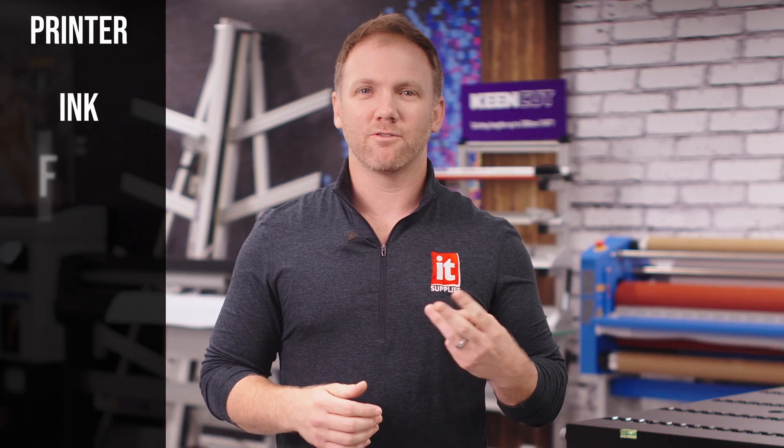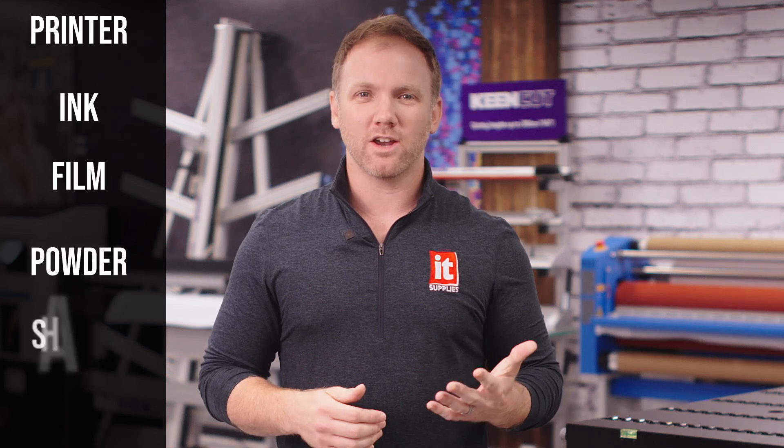The printer. Ink. Film. Powder. Shaker. Oven. Let's start with number one: the printer.